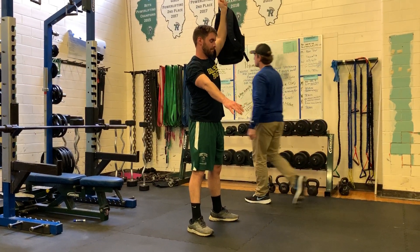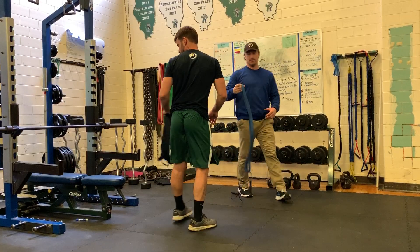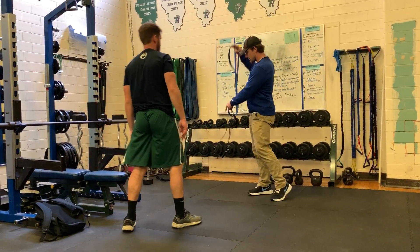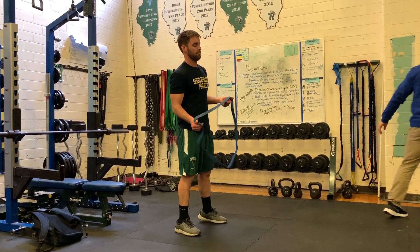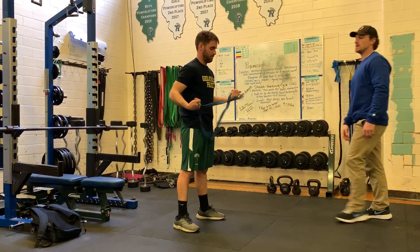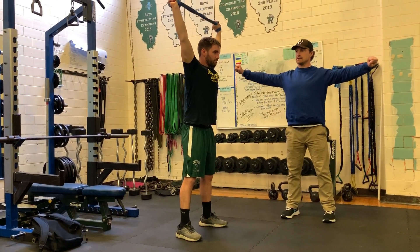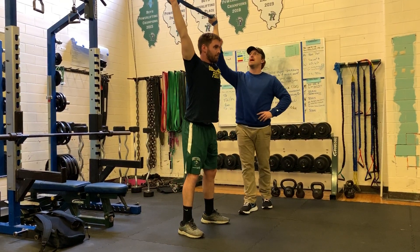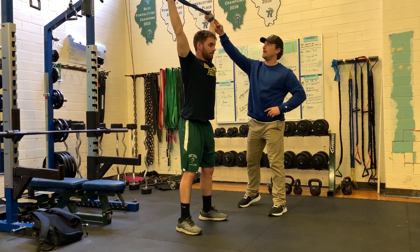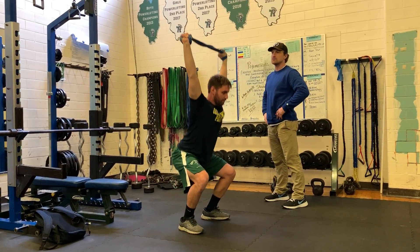If you have access to a band, we can put a band overhead squat into this routine as well. Band back against the wrists, keep it overhead with constant tension by retracting your scapulas. Hips back, hips through. Notice that as he goes down, as though this were a barbell, the band is staying above his base.